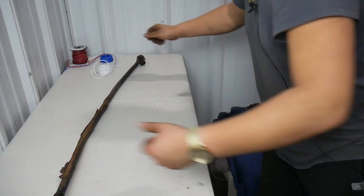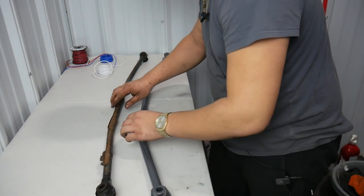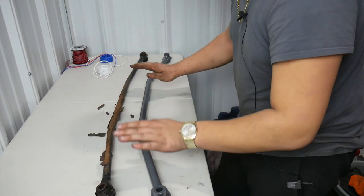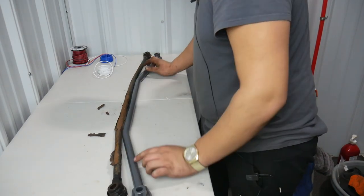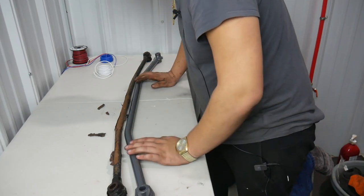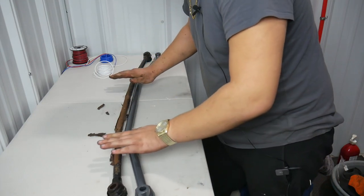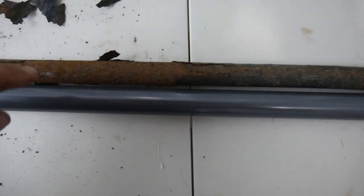We just grab it and it should just pull out nicely. There we go. So a little comparison here between this stock crusty rusty sway bar with paint chipping off versus the new Progress sway bar. Side by side, this one has a slightly more aggressive angle — I don't think that has too much to do with performance, I'm guessing it's more of a space restriction thing. This old sway bar is probably about 18-19 millimeters and I think the Progress one is 24. If I'm wrong about any of these numbers, I'm sure someone in the comments will let everyone know. You can see this one is noticeably thicker from the top. So with that, let's put the new Progress bar in.